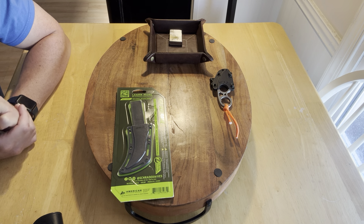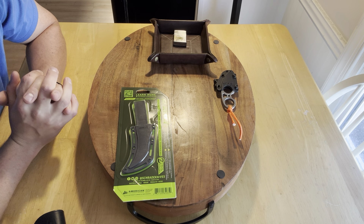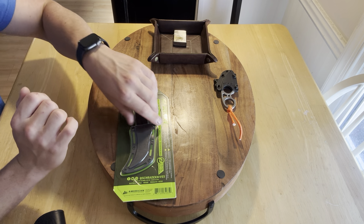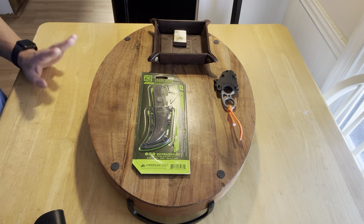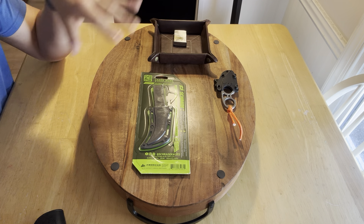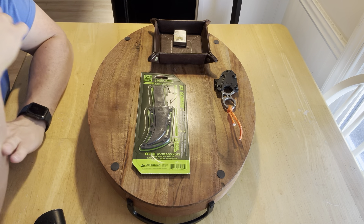My girlfriend's here, the dogs are here. Anyway, I got a bunch of knives coming in but the problem is they're through Amazon and they keep delaying the packages. What I wanted to do is open everything in front of you guys, and I'm still going to do that. But I need to make content and keep pushing because we're trying to grow this channel to 10,000 subscribers. I'm going to review these knives individually, and then that next video we'll have them all together — opening eight knives in one video.